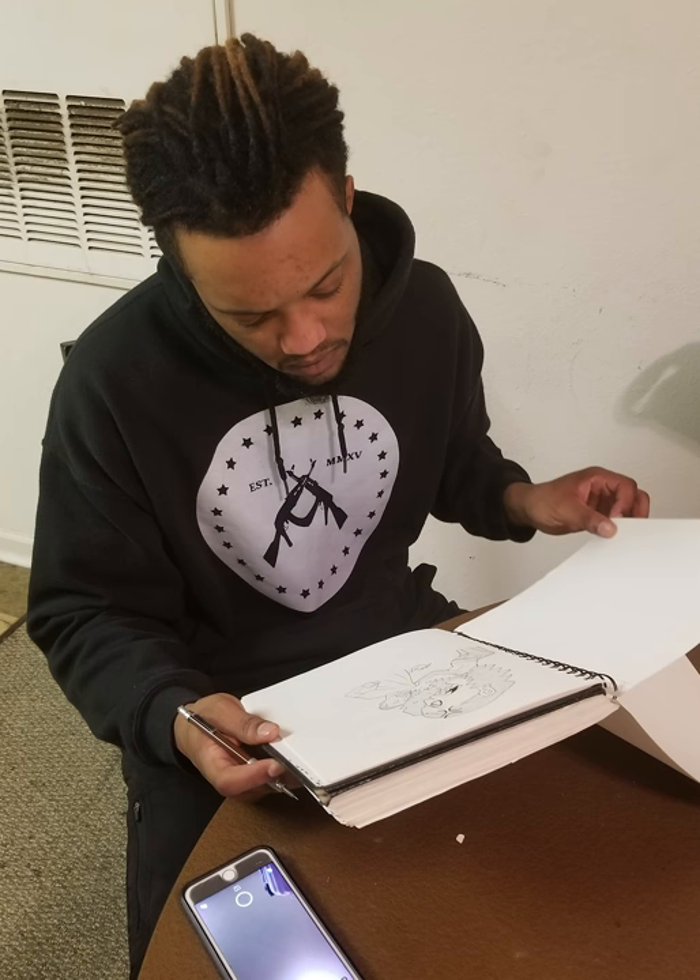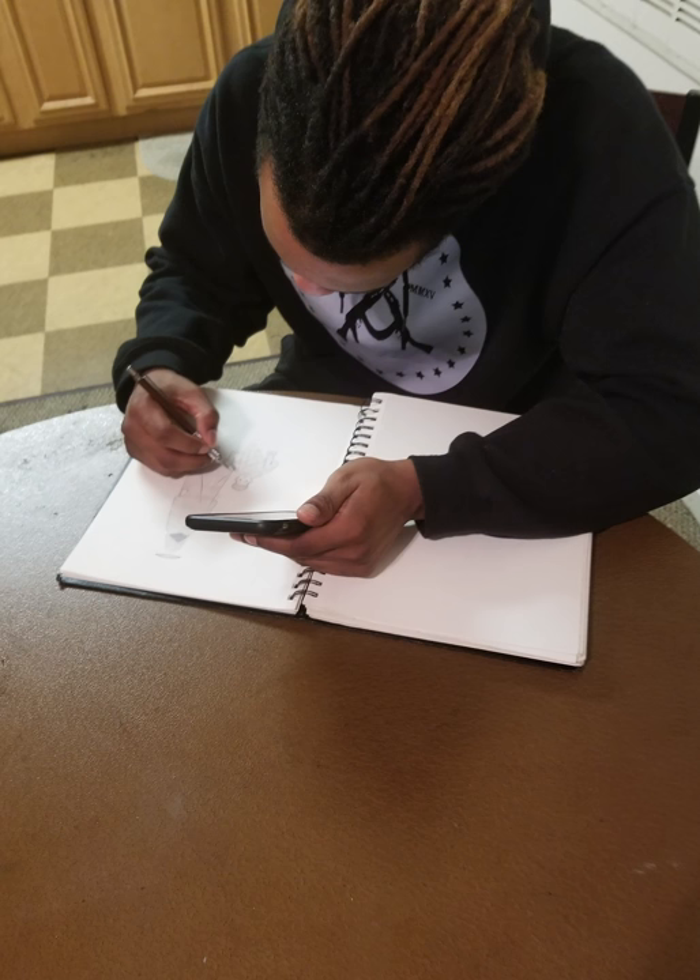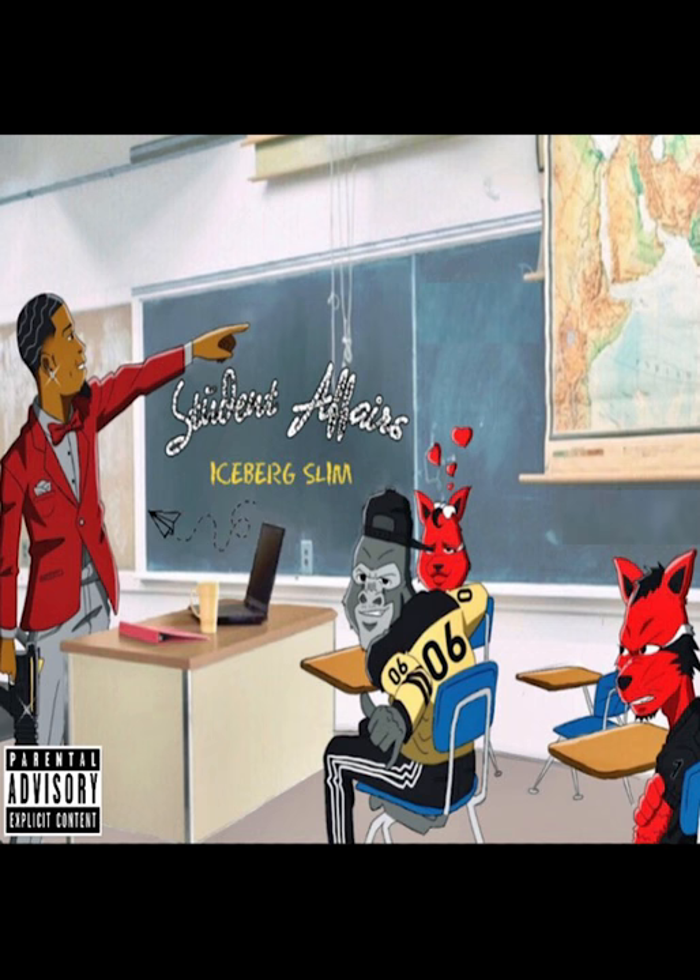The audience would be a younger crowd — college kids, high school kids — because they're more likely to listen to a mixtape or album, especially from somebody grounded here in Arkansas. So I used different Arkansas logos that are prominent, like Arkansas State's mascot. I used him on the cover.